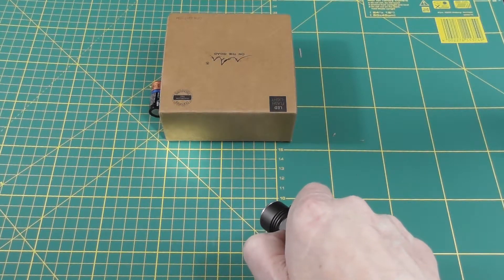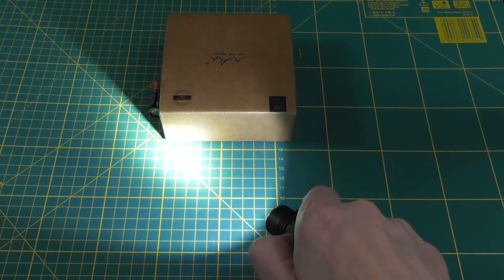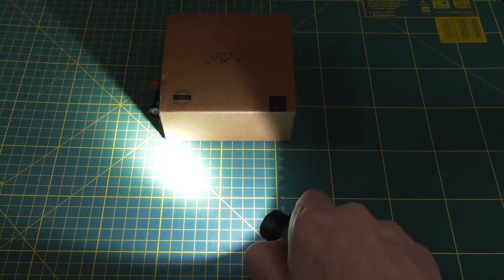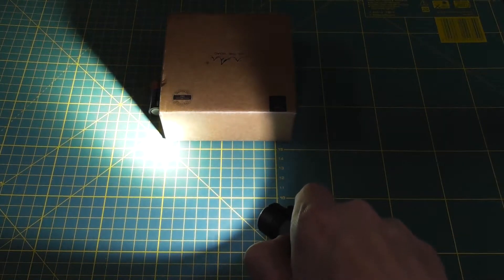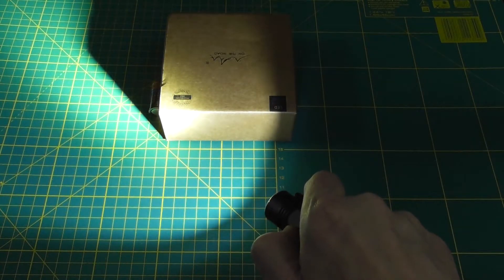The ultra-low mode has 5 lumens and will run for 45 hours. Then it goes to 150 lumens for 2 hours and 30 minutes, then 310 lumens which is medium, holding for 1 hour and 15 minutes, and 650 lumens which it can hold for 40 minutes.